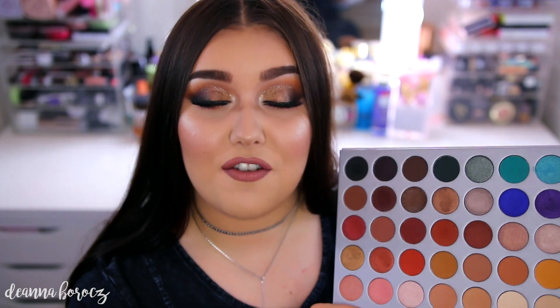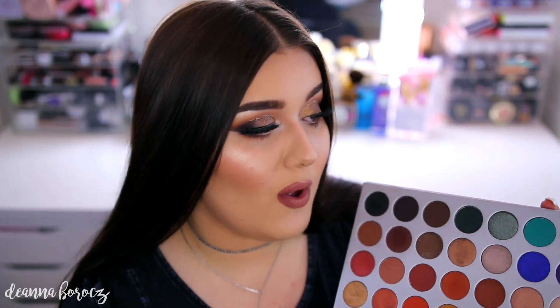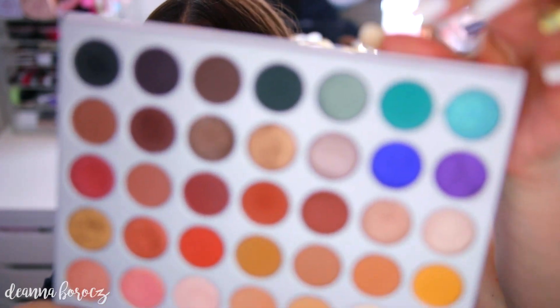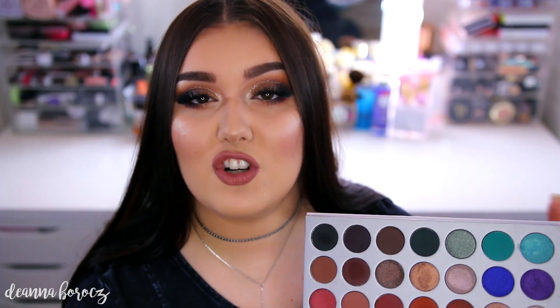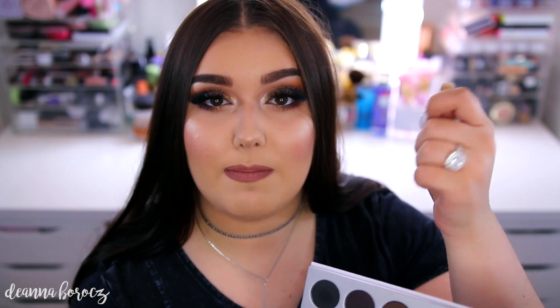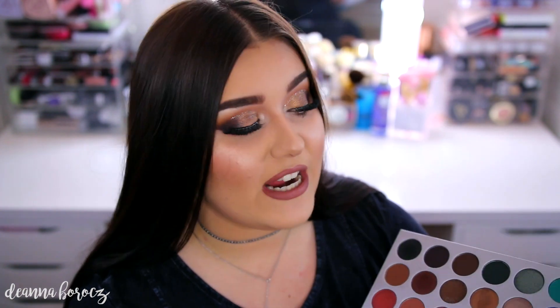I've only used 15 out of the 35 shades in this palette so far. The only one I've had an issue with so far was this one right here — it's called Jada. It's a really beautiful color, but when I tried blending it out into my crease and buffing it out, it was super, super patchy. It looks really pretty smudged on the lower lash line when you don't have to do too much blending with it, but this was the only one I had an issue with so far.